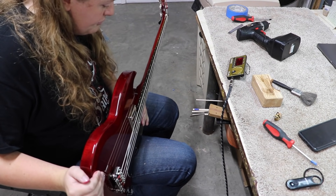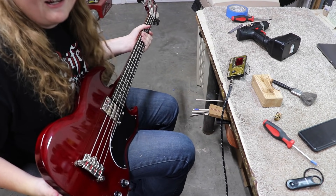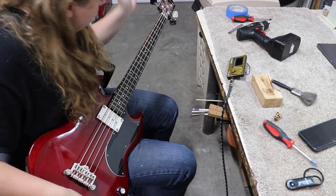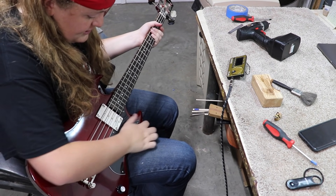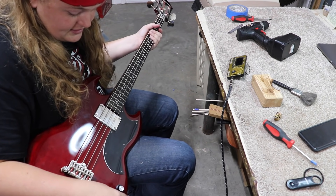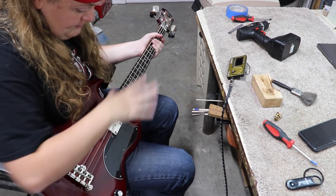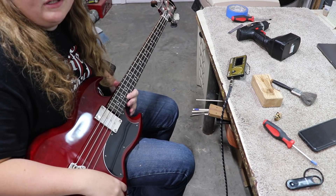Now that I've got this set up good, I'm going to take the strings back off and put some new ones on. I'm going to clean up the fretboard while that's done. There's a lot of dusting that needs done on the neck side of things, so that's what we'll do next. I'm going to get my desk cleaned back up from doing the setup.